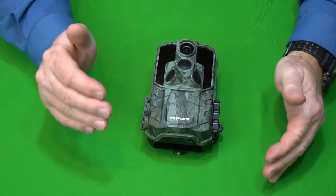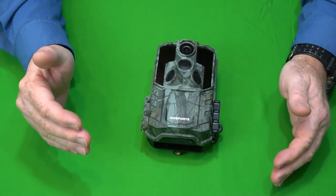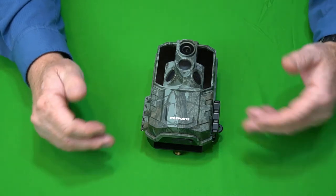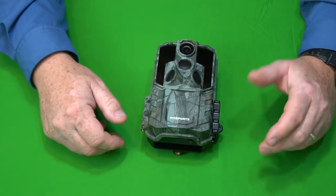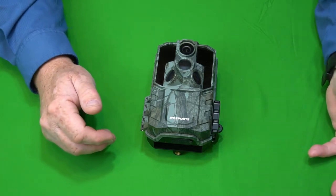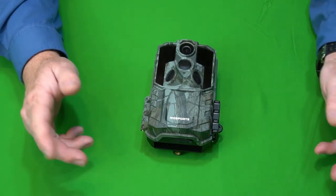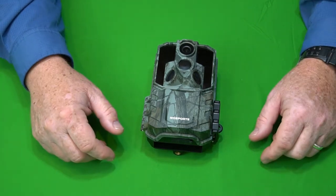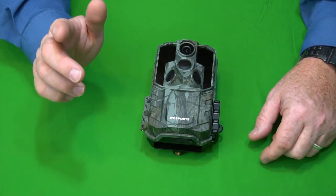First up we're going to do the videos, because I think that's the most important. I'm going to give you a montage of daytime, nighttime, morning, evening — basically all the different lighting situations, from bright light to dark, to let you see how this camera performed. I got some really good shots in here: bobcats, two little deer kind of testing each other out, and a few other funny things I'm going to throw in. So let's go ahead and shoot those.